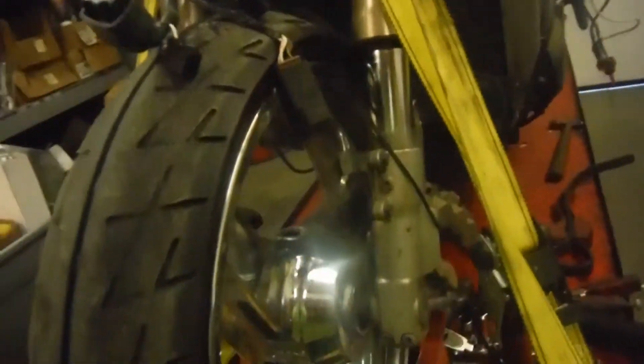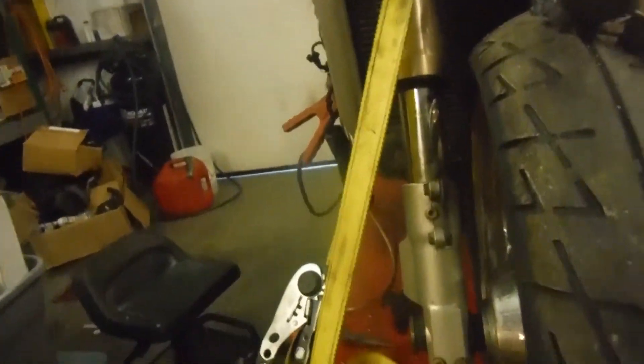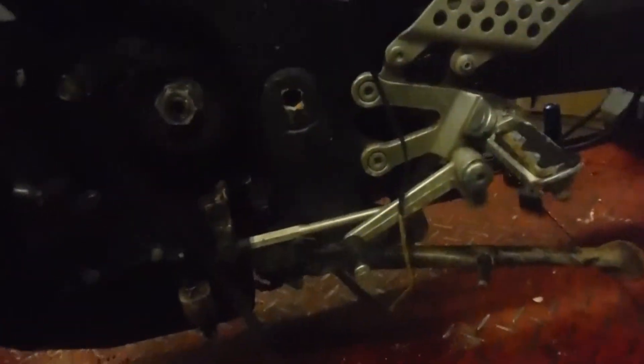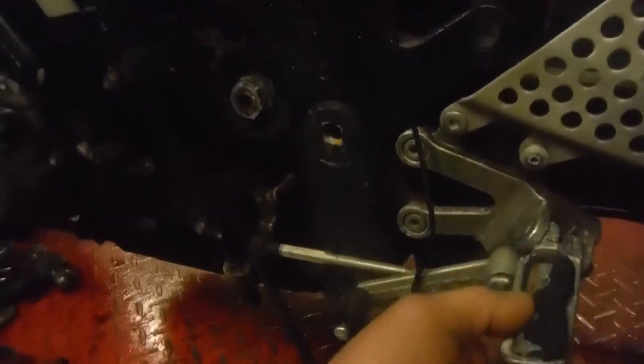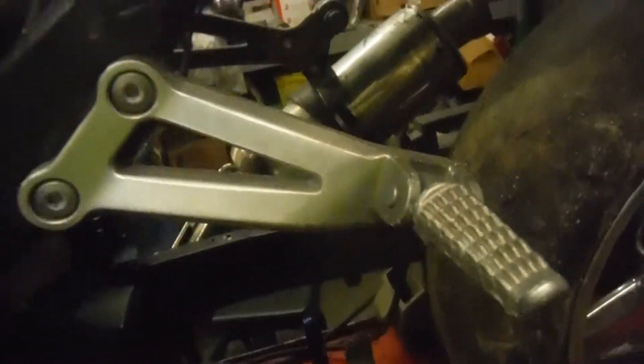The radiator is in good shape and is holding antifreeze and doesn't appear to have any leaks. Forks appear to be straight, but will probably need to have fork seals done. The rubber is missing off the one peg for the shifter. Passenger pegs are there.